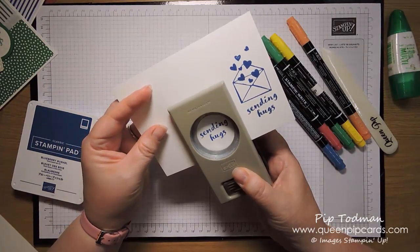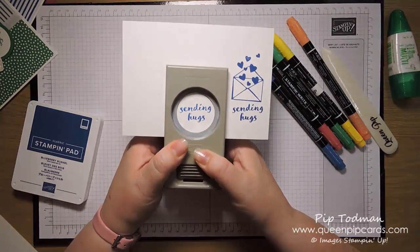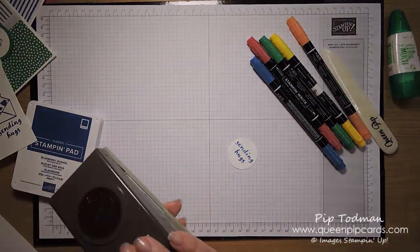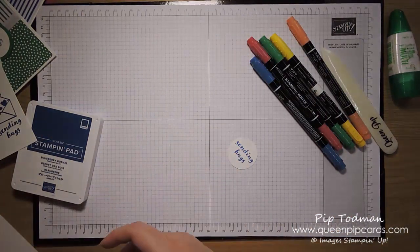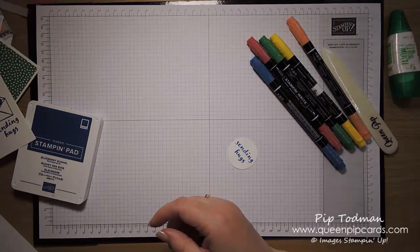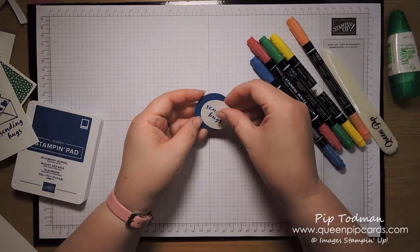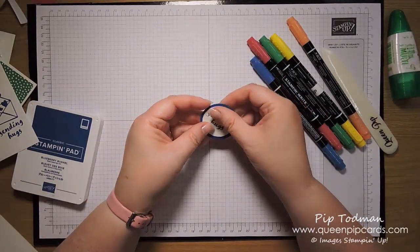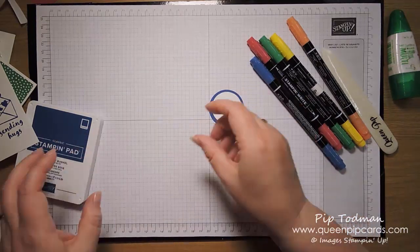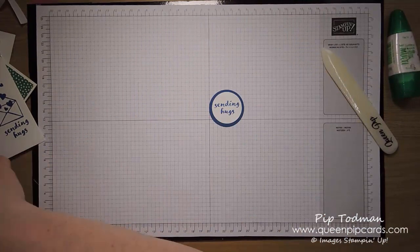So now I'm going to do my 'Sending Hugs' stamp. There we go. This is the one-and-three-quarter inch circle punch — I've already punched myself a circle out of the coordinating color.